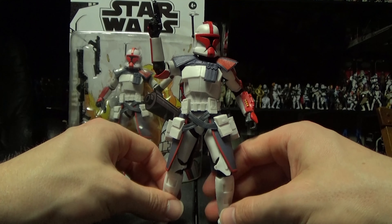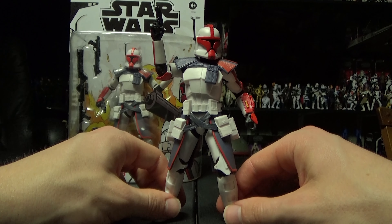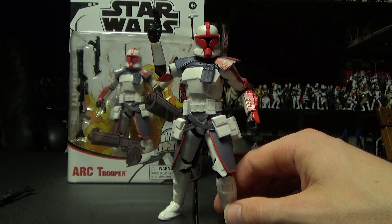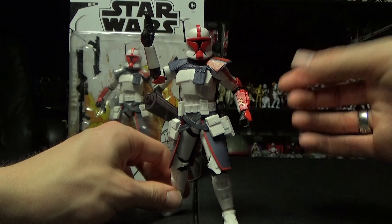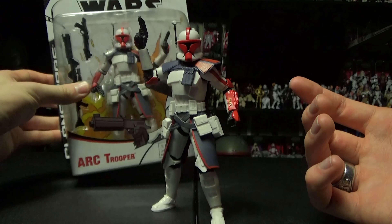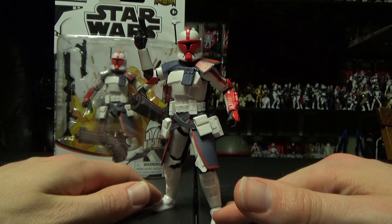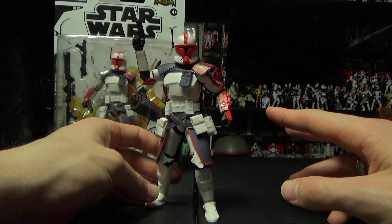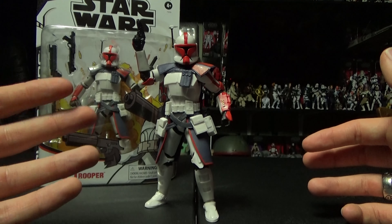One gripe I will admit with the figure is the whole situation with the Kama. It was the same complaint with Arc Trooper Echo — because the Kama is hard plastic, it's very difficult sometimes to get his legs to move and spread out for a more action stance. The shoulder pauldron is also going to limit a lot of arm movement. You're able to move his arm around 360 degrees, but not up too high if you want realistic aiming. You can move the head around because it has that new neck joint, and you can almost get it to look like he's looking through the sights — like Crosshair does a really good job of that, but that's because he doesn't have anything impeding him in the shoulders.